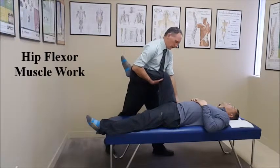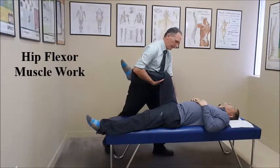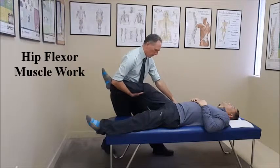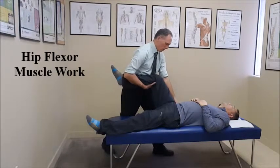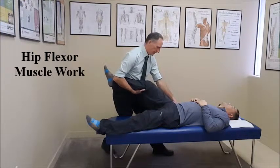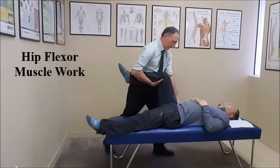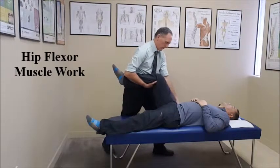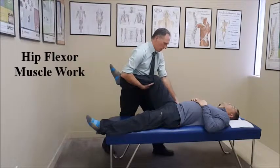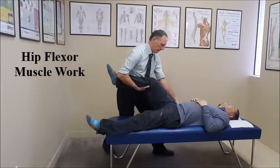Once you have completed two or three repetitions, you can move your thumb to a different spot on the hip flexor and repeat. This is an excellent way to reduce muscle tension in the hip flexor muscles. You're just applying mild pressure and then moving the muscle underneath the pressure from your thumb.